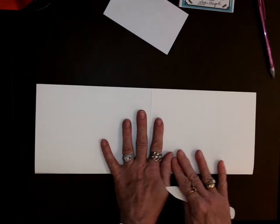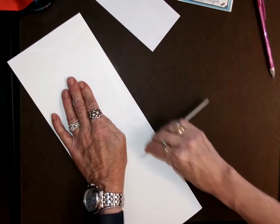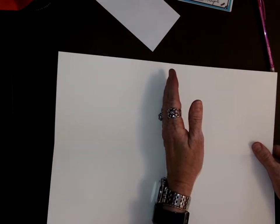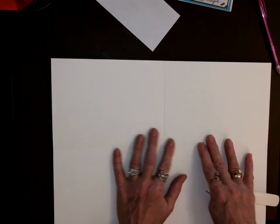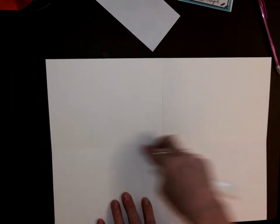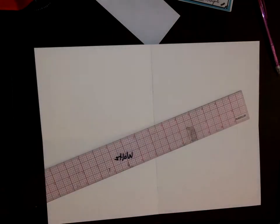Now I can fold it this way and I want to crease it really hard along here. You're scoring on both sides — all the scoring is on the inside. I scored this in half and folded it like that, then opened it back up, then scored it here and folded it this way. Because if you score on the opposite side, it's going to want to bend the opposite direction. So you want all your scoring lines on the same side.